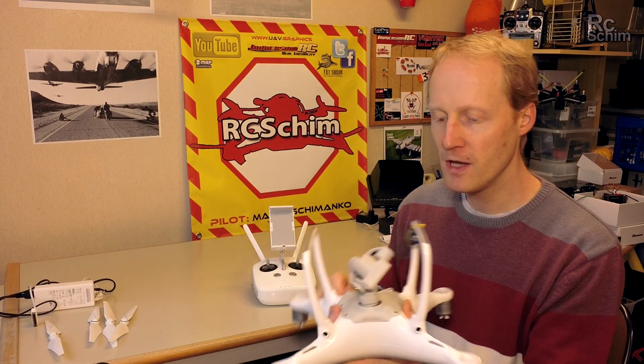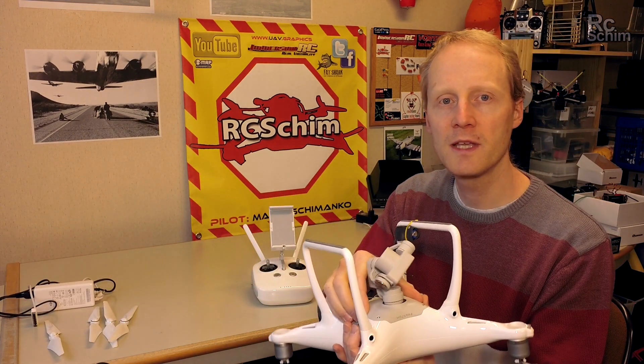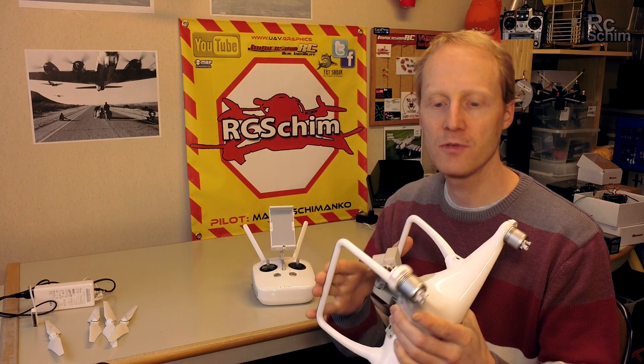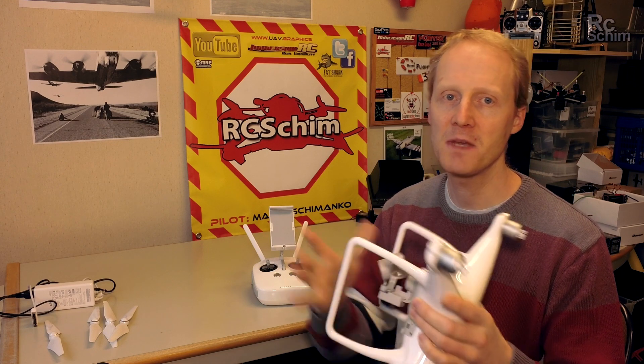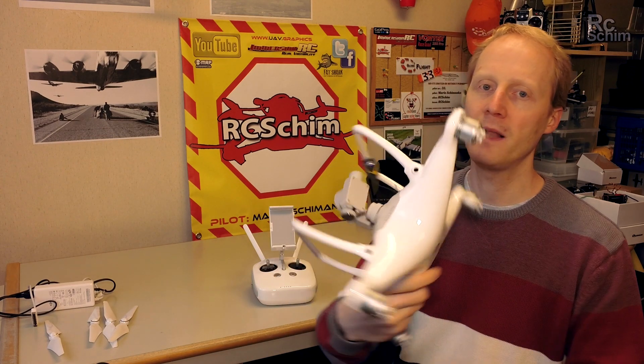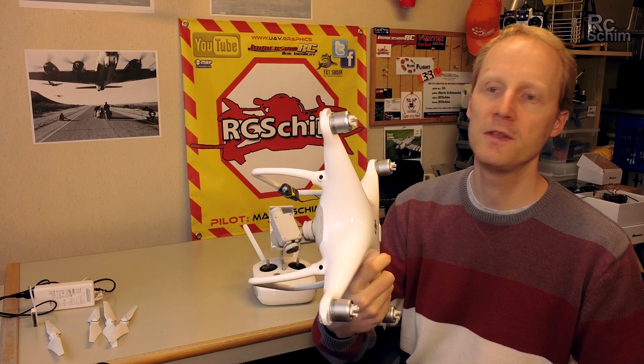One thing I would have loved to see is a removable gimbal and foldable landing gear so it packs down to an even smaller size. Maybe we will get this with the Phantom 5. This way it's still a bit bulky to be thrown in your backpack.